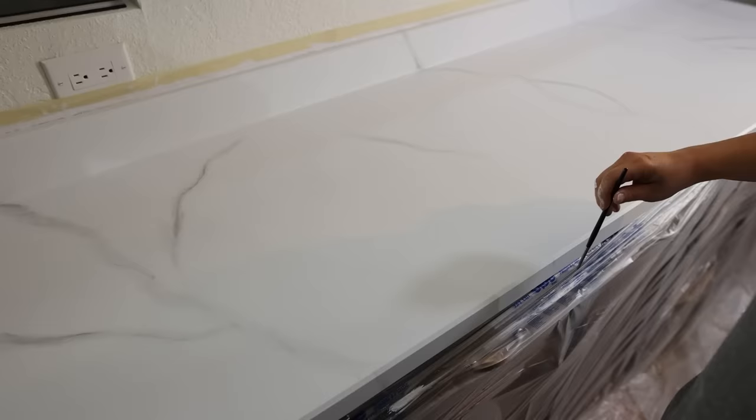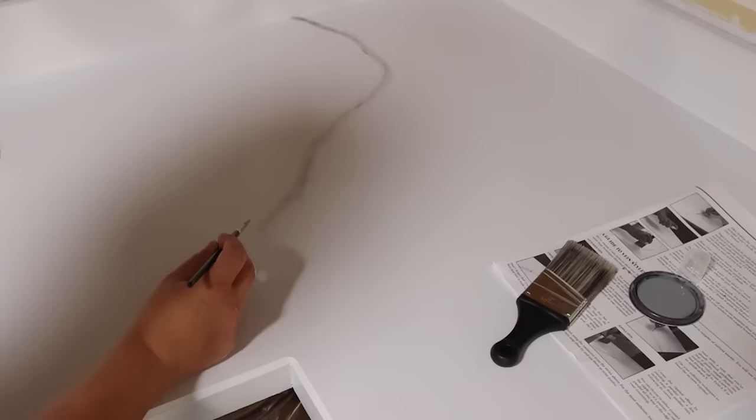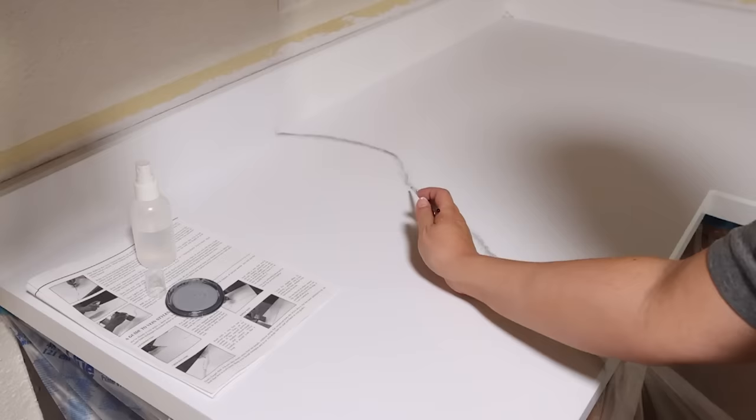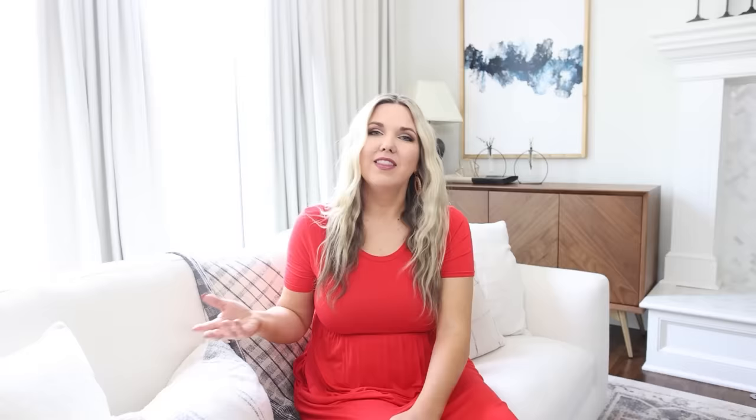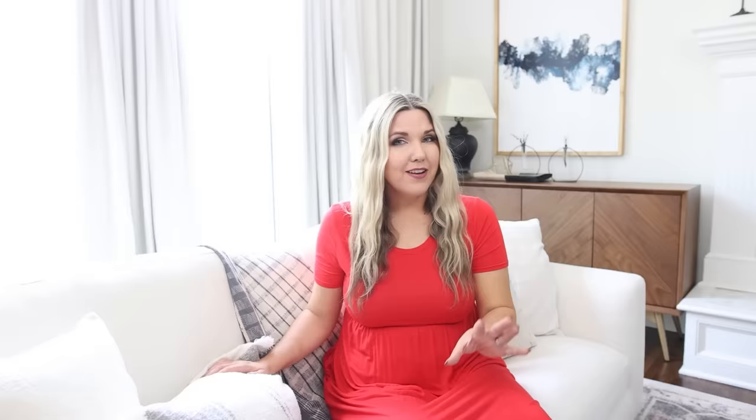Now is a good time to step back and add accent veins where it looks a little bare. To make your veins look as realistic as possible, it's important to understand the four major vein types. An extended vein is simply a line that extends across your entire countertop. A crescent vein has an extended line with almost a half-moon shape. There's also a wide vein, which can look really natural. And a ripple vein is where you have two veins parallel next to each other.